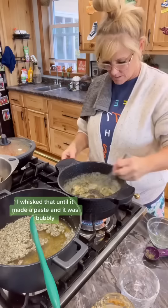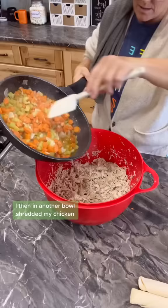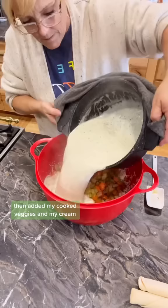I whisked that until it made a paste and it was bubbly, then I slowly added in six cups of chicken broth and two cups of cream. I then, in another bowl, shredded my chicken, then added my cooked veggies and my cream. I stirred it really well.